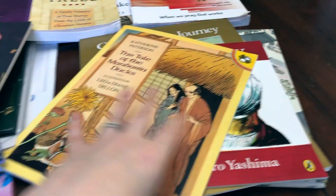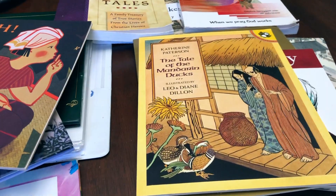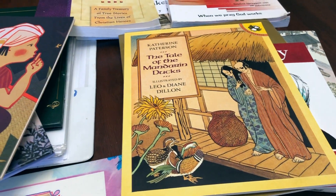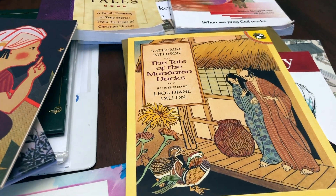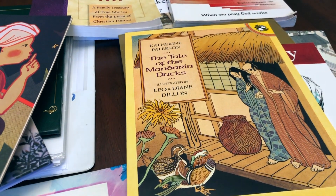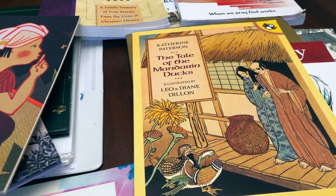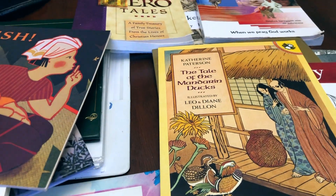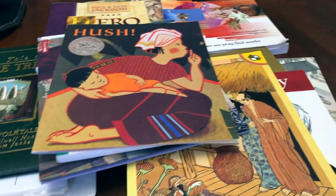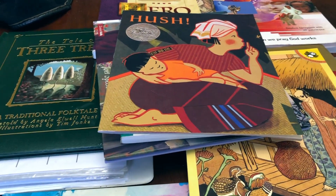That is what is included in our morning basket for the month of April. As always, I will have a blog post with all the links and more information. I do have six children — they're loud! Thanks so much for watching, I'll talk to y'all later, bye!